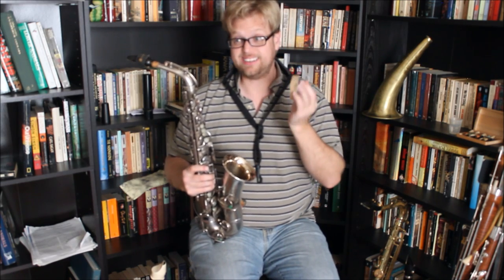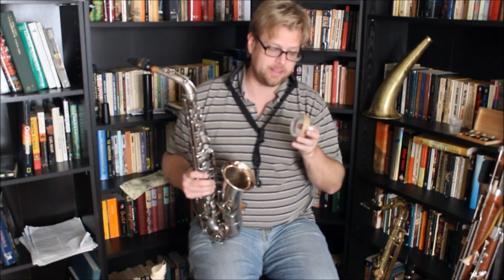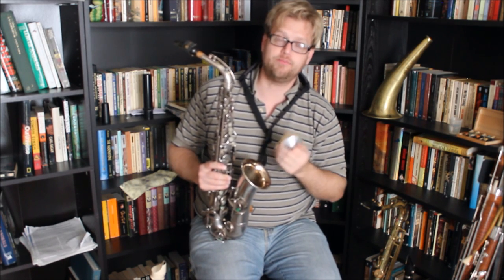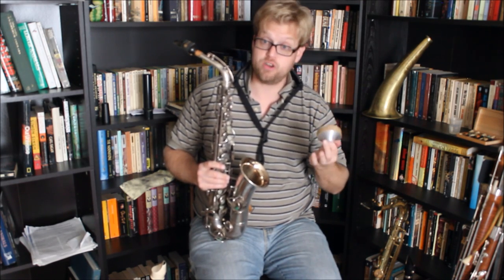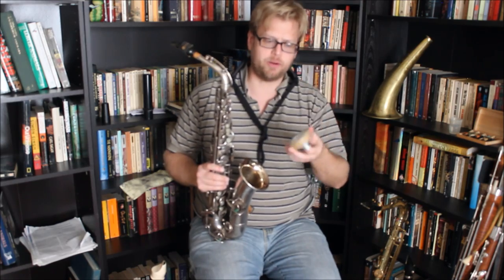It very effectively mutes the saxophone. In fact, I can actually see using something like this in scoring. I have a part in Forest of Dreams where I'm very seriously considering writing 'con sord,' which is the marking for muted, in the saxophone part.